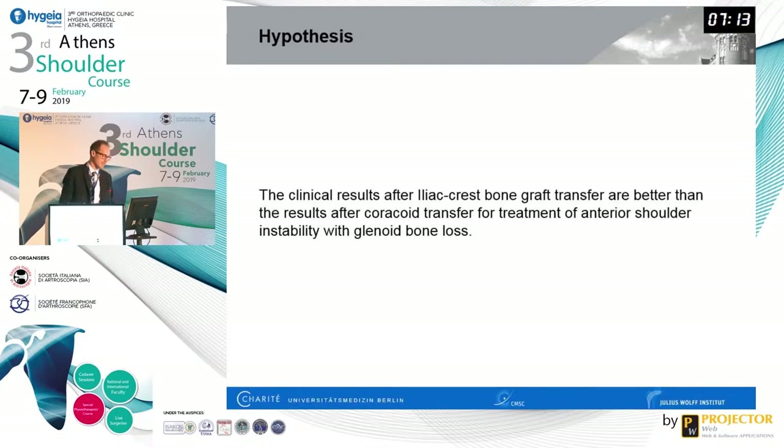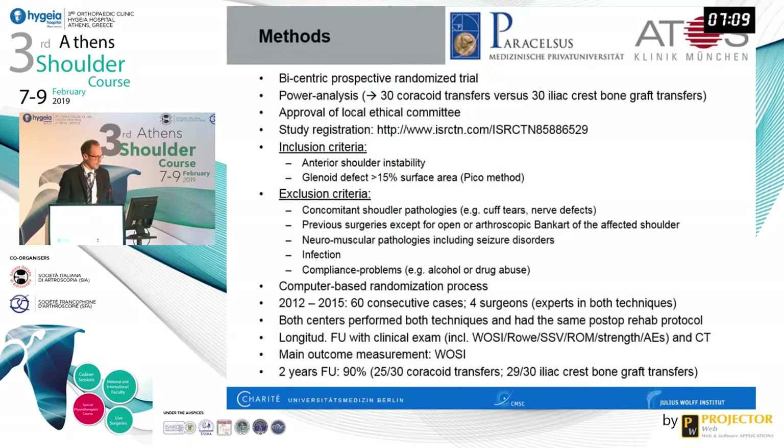Our hypothesis was that the clinical results of the iliac crest bone graft transfer are better than those of the coracoid transfer for treatment of anterior shoulder instability with glenoid bone loss. We designed a bicentric, prospective randomized trial: 30 coracoid transfers versus 30 iliac crest bone graft transfers, with local ethical committee approval at both centers and trial registration prior to the start of surgery.